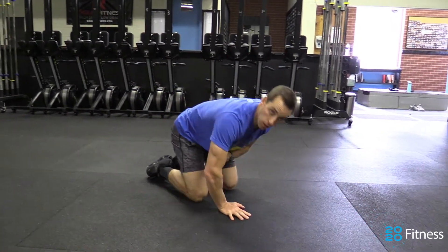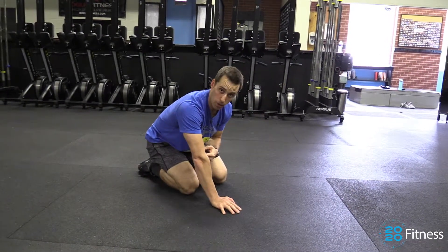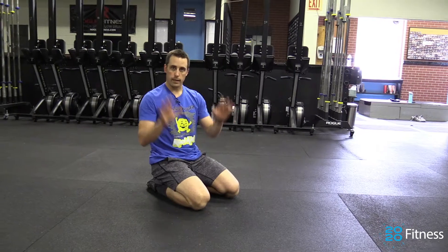If you're one of those habitual push-up abusers where your elbows are continually flaring out and it hurts your shoulder when you do push-ups, or maybe it hurts your elbow when you do push-ups, try this.